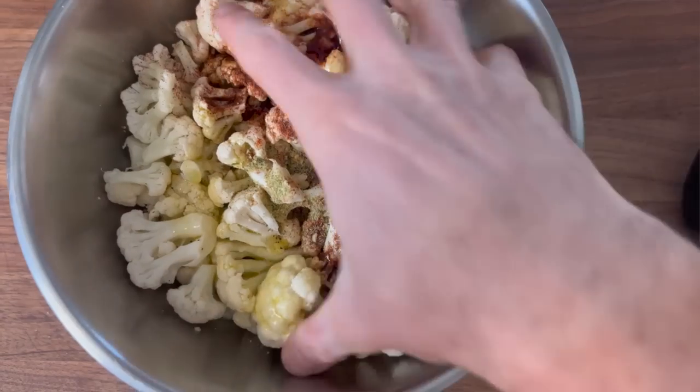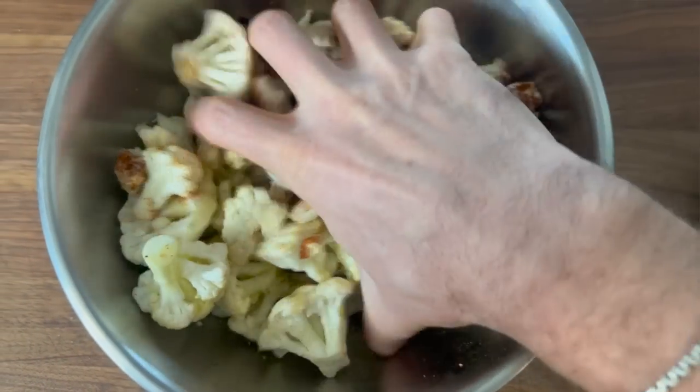For the spice mixture for the cauliflower, you will want a half teaspoon of garlic powder, a half teaspoon of cayenne pepper, a half teaspoon of paprika, a half teaspoon of onion powder, a half teaspoon of kosher salt, and a pinch of black pepper. Pour over some olive oil, toss with your hands, then put it on the tray and into the oven at 450 degrees for about 15 minutes. While the cauliflower is in the oven, you can start getting your other things ready.